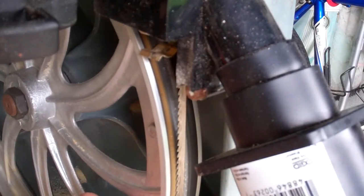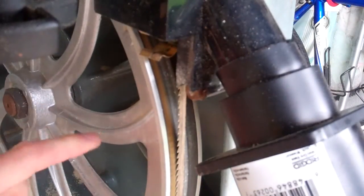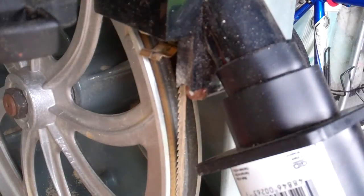Here's the lower tire, and I'm not sure how much you can see, but there are some small cracks in the rubber down here and also the discoloration. This is my first bandsaw so I don't know much about bandsaws at all, but these look like the tires need to be replaced to me.